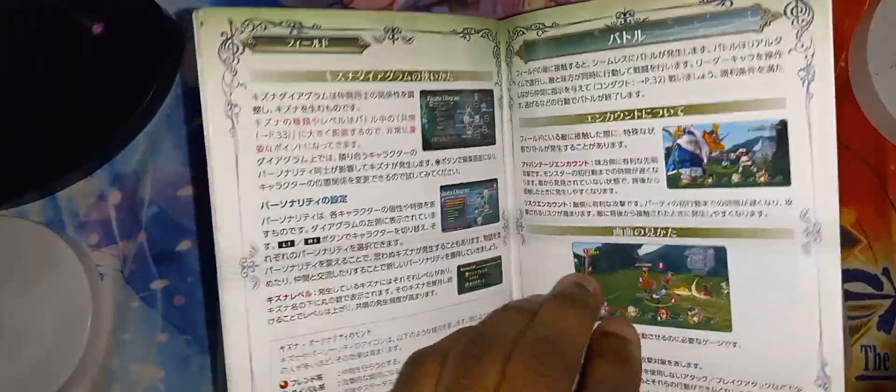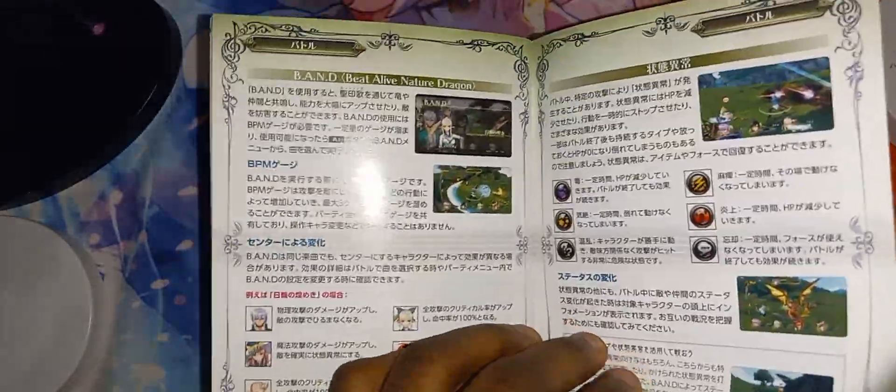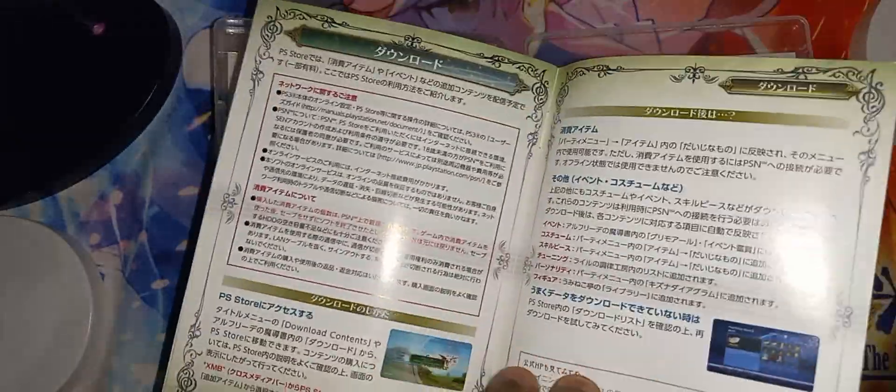So yeah, pretty much nothing that's groundbreaking in the manual because it is a manual. But yeah, that is the manual.